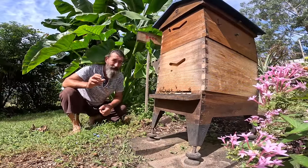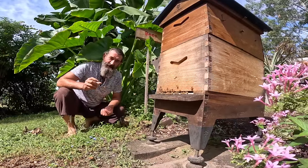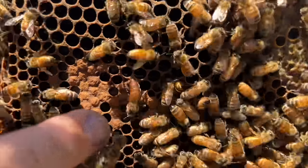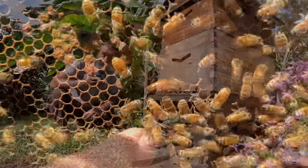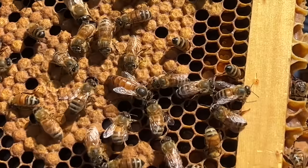No sign of queen cells, so I called Peter again and asked him to come out with a new queen, which he did. When we opened the hive down the back we found a queen, so we now have two queens — one in this hive and one in the other hive — and both are producing honey and both are healthy.